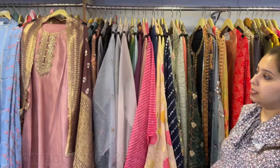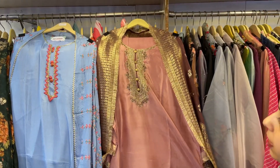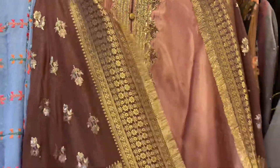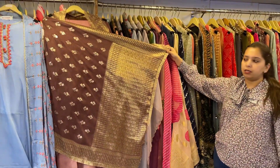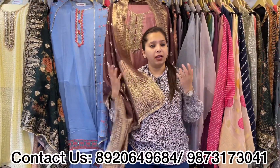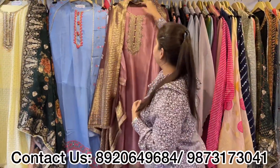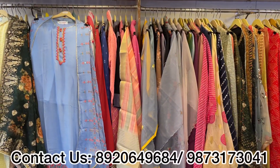Next one is again a simple suit — dola silka shirt with a lovely handwork neckline, very sober. Unstitched bottom in the same color and a dola silka heavy dupatta. This is not banarsi — this is dola silk, so the fabric is very lightweight in carrying. I get lots of inquiries asking if the dupatta is heavy to carry — no, these are lightweight dupattas but they give a royal look. Beautiful concepts. Price range is approximately 3900.